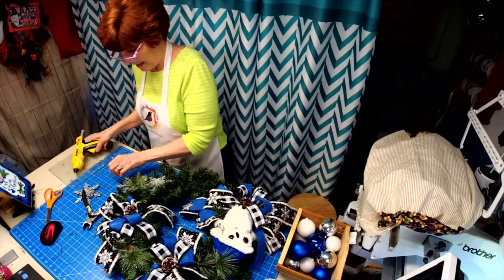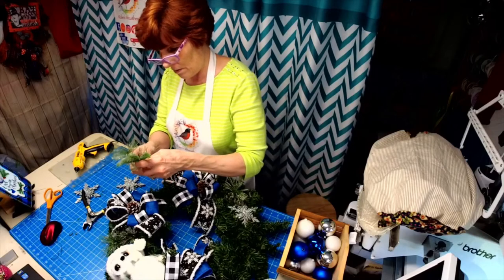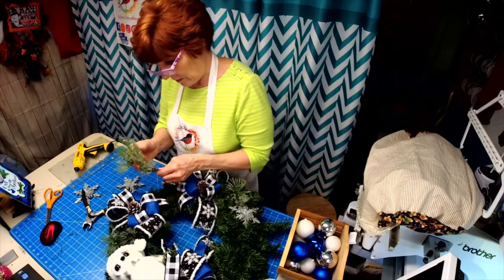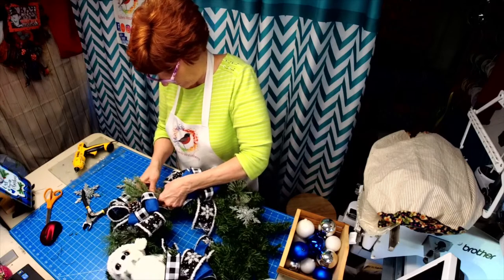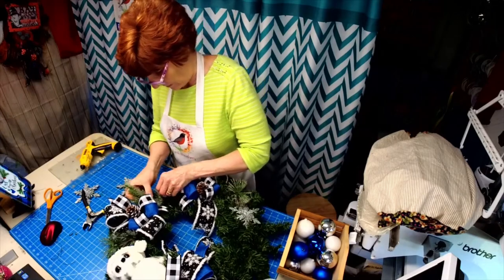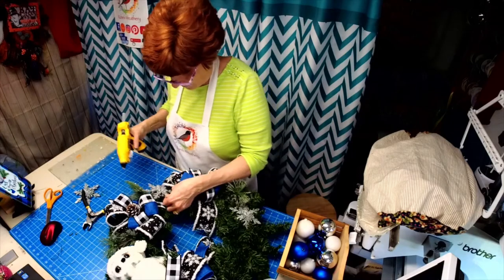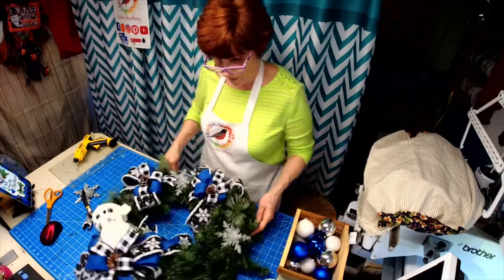I'm trying to stop slamming that down. Kind of twisting the pine around the wire, putting a little glue in here, and then placing our snowflake — moving it around to get it positioned right.